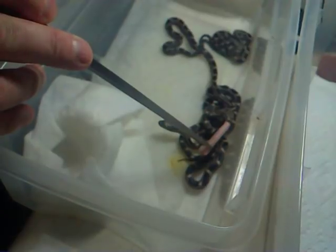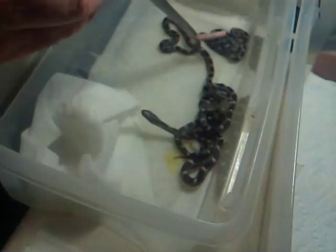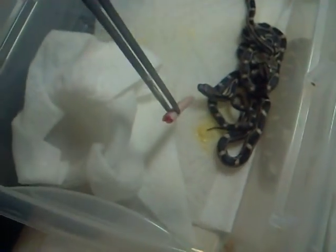They haven't eaten yet — this is their first feeding. They took their first shed. If you look in there at this poop — see how it's yellow? That's the egg; the first thing they absorb is the egg yolk through the belly button, and then they poop that out. After they poop that out they will be getting hungry, if they're not hungry now.